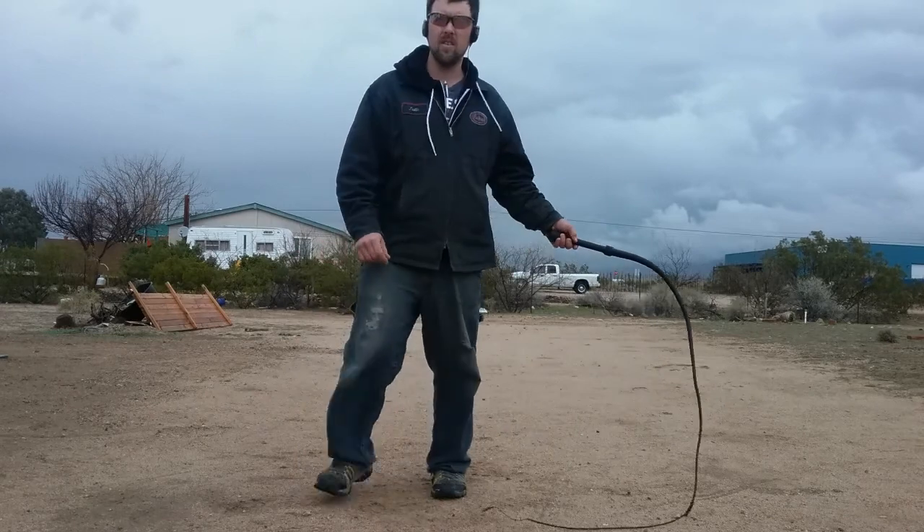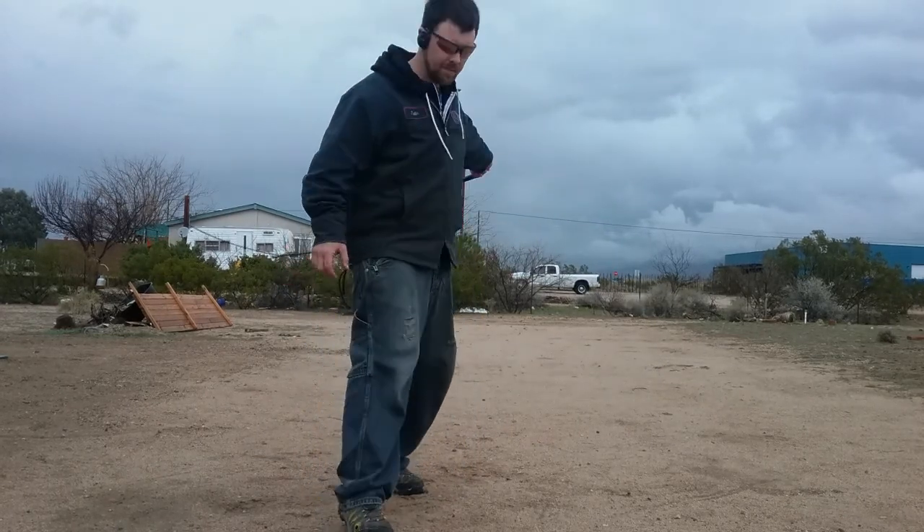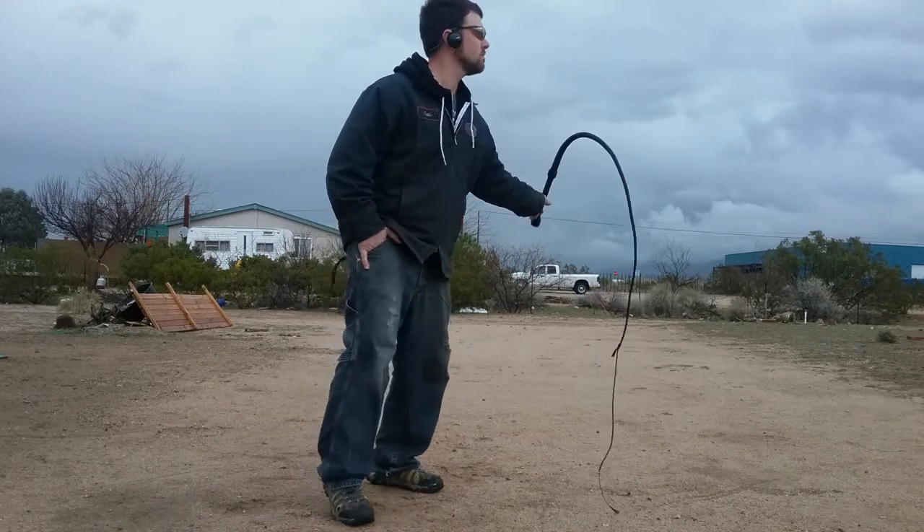Clack. Crack. Crack. Crack. Crack. Crack.